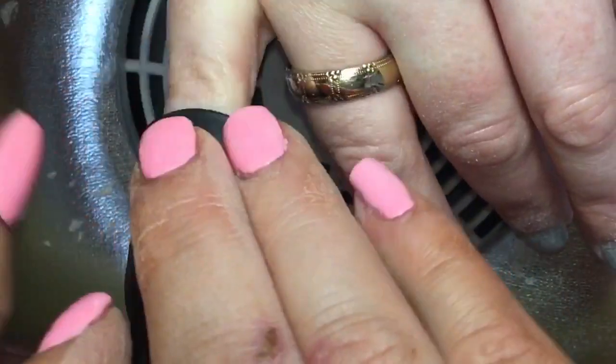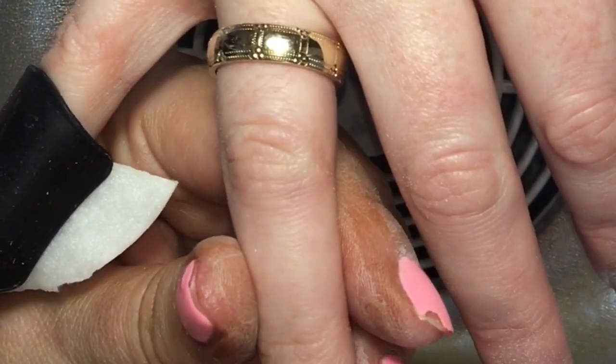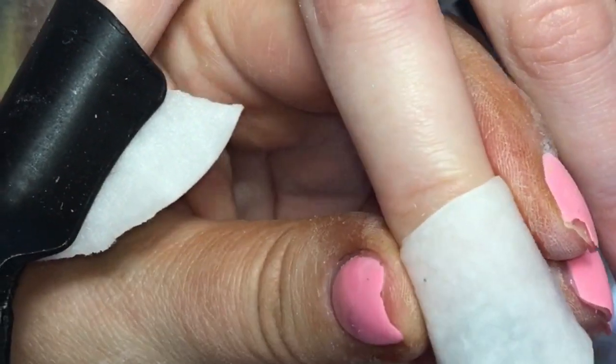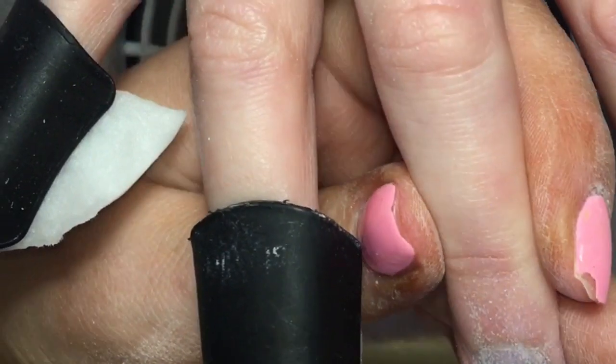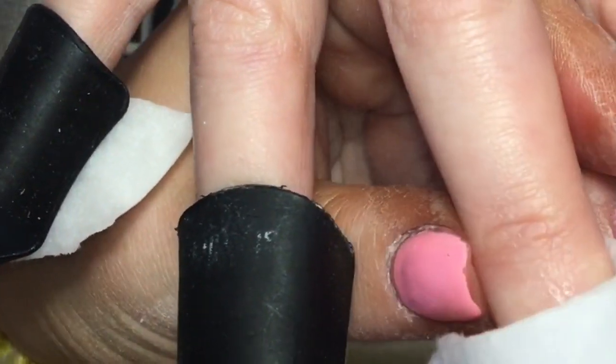I'm coming in now to do the actual soak off. I've taken those cotton halves and fully saturated them in 100% pure acetone, then I'm popping them onto the nail and securing the clip, making sure it's properly secured so that the acetone fully penetrates into that product so it easily comes off with our cuticle scraper.